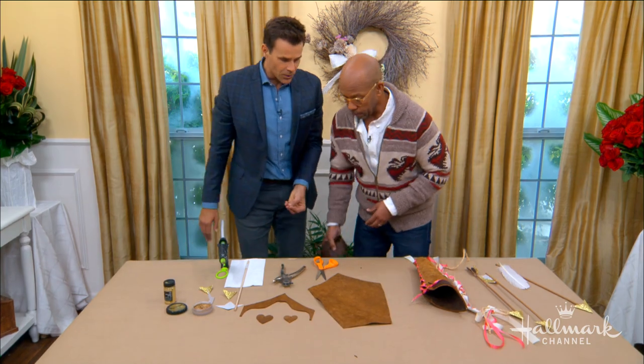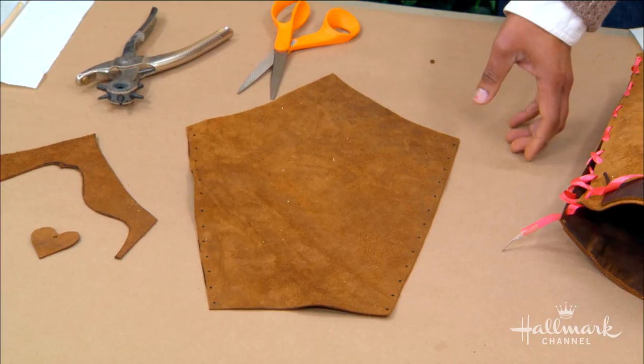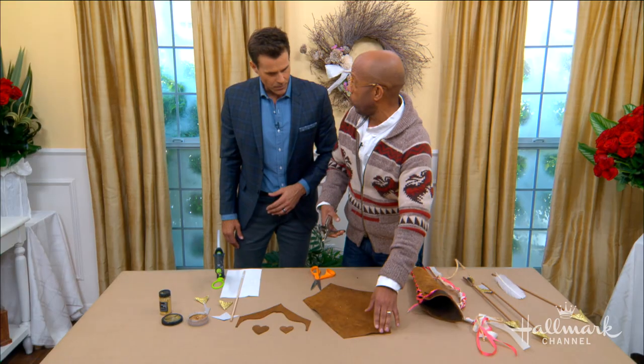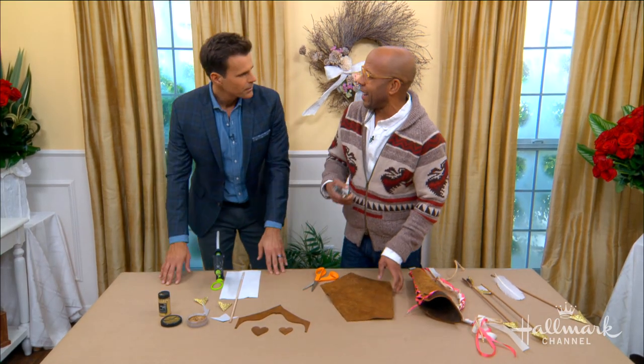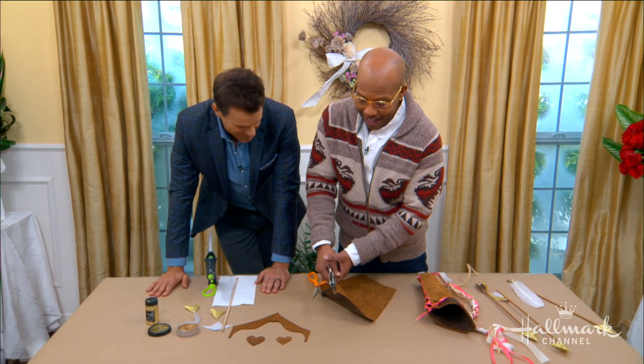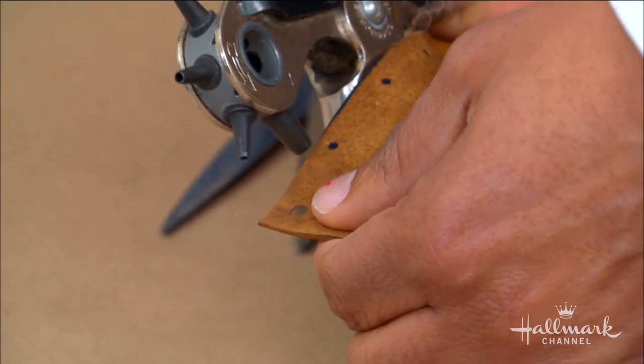You don't need to use leather for this. You can use pleather, or you could do this whole thing with poster board or card stock. I like the leather because we had it and I like the rustic quality. It's very Ken — I like a good suede, and I think that's what Cupid would have.